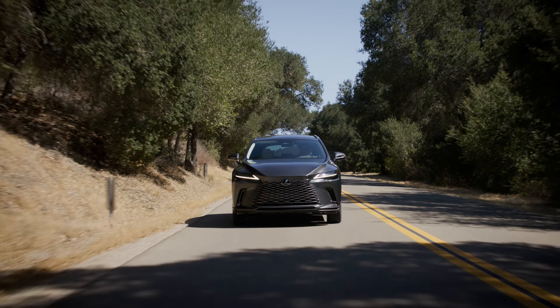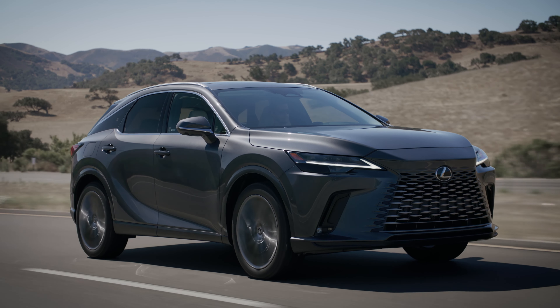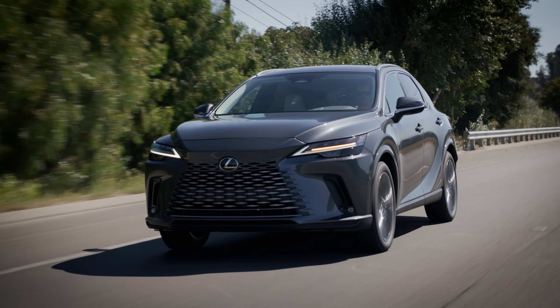Every time you begin your journey in the RX it starts in fully electric mode. You can choose to drive in purely electric mode at the touch of a button, but you can also save the battery level for further along in your journey — say you're driving into a city with a zero-emission zone. Once fully charged you're going to have around 65 kilometres of pure EV driving. That's slightly less than the NX even though they share the same powertrain, mainly due to the difference in weight between the vehicles.